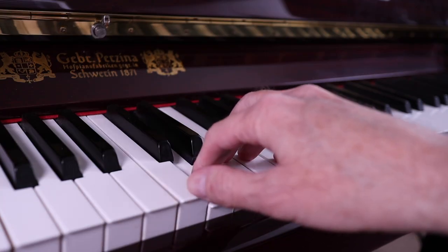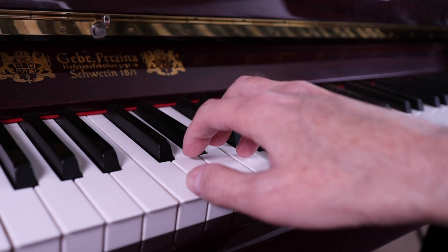It's also important to keep your fingers rounded and firm so that when they strike the keys, they don't bend backwards. Your fingers should be rounded so that you're playing on your fingertips.